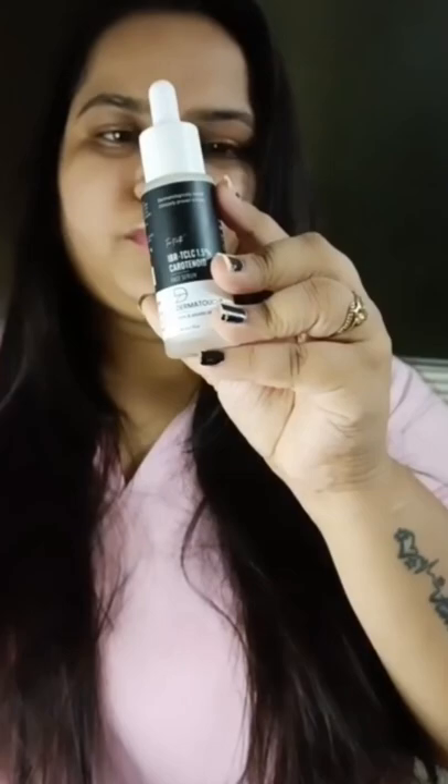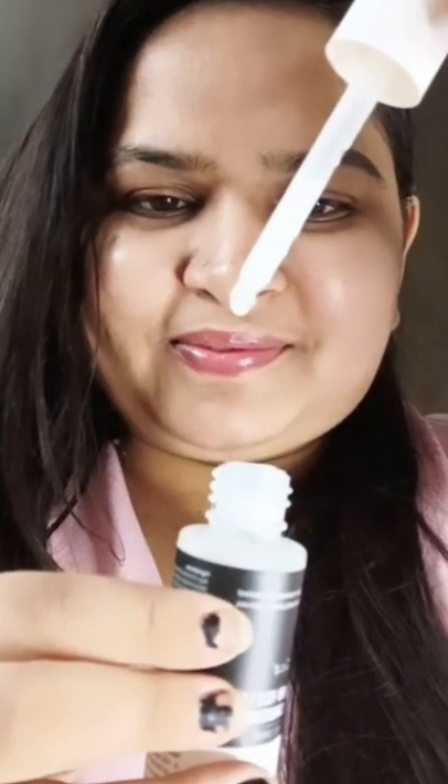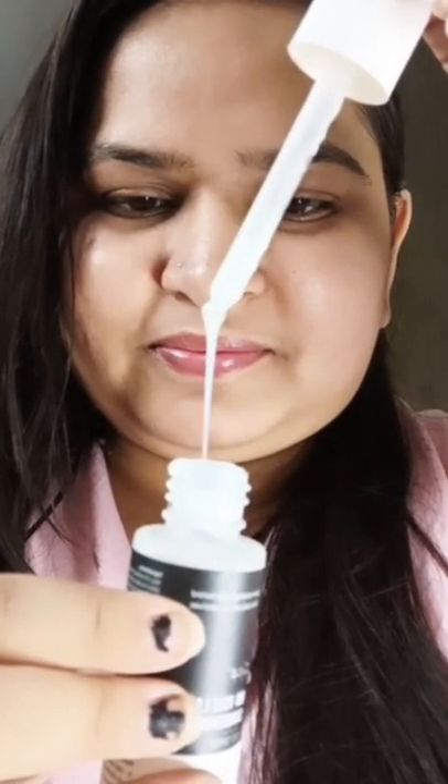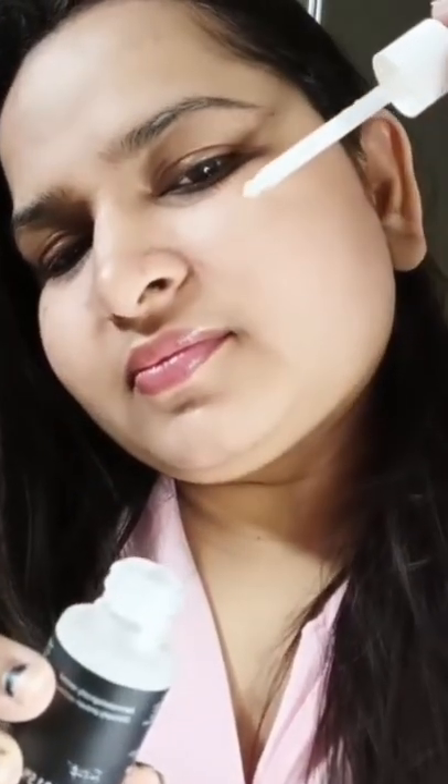It helps lighten the skin tone, restore skin elasticity, and reduce the visibility of pores. The consistency of this serum is very lightweight and doesn't feel heavy on your face.